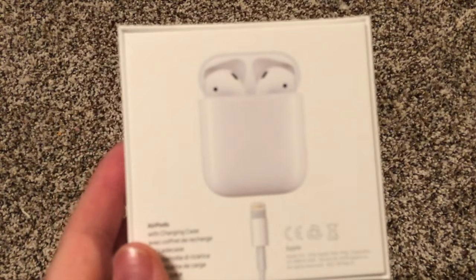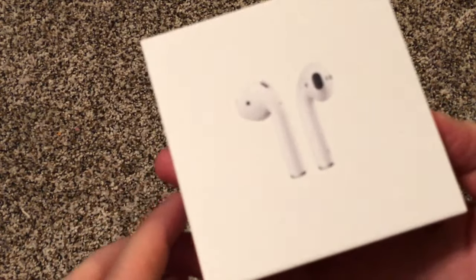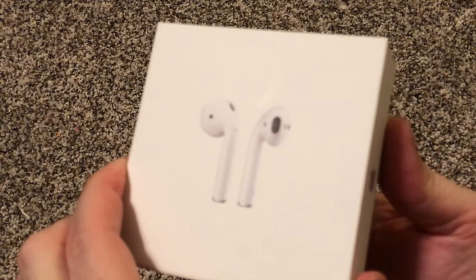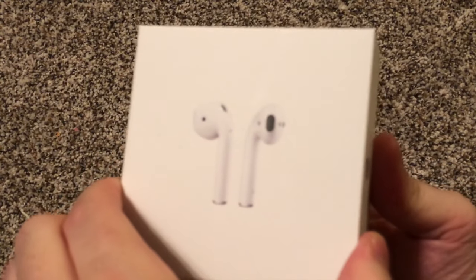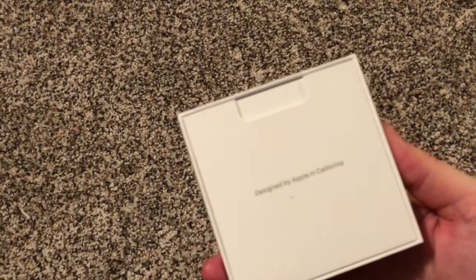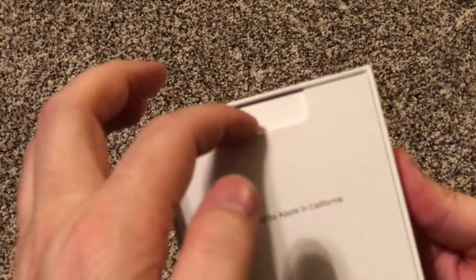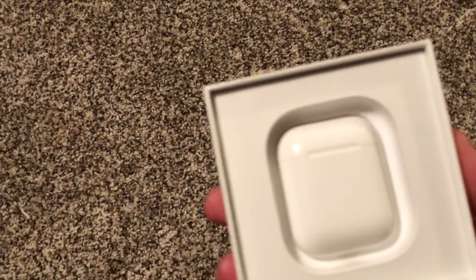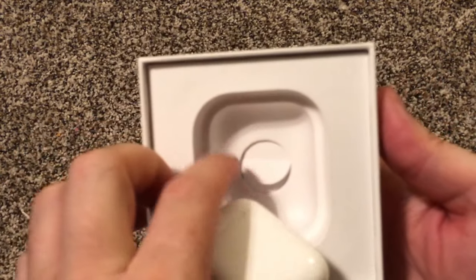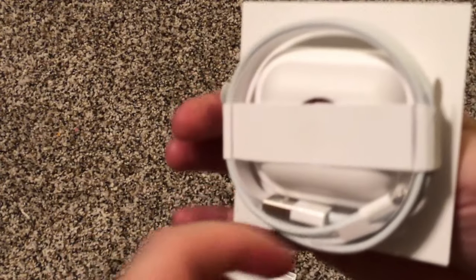As you can see, it doesn't have the wrapper on it because I already opened it — bought them yesterday like I said — so this is just the unboxing part of the video. Yes, I've already opened it, yes I've already used them. Open that up — designed by Apple in California of course — and there's your little instruction pamphlet, and here is the little case.